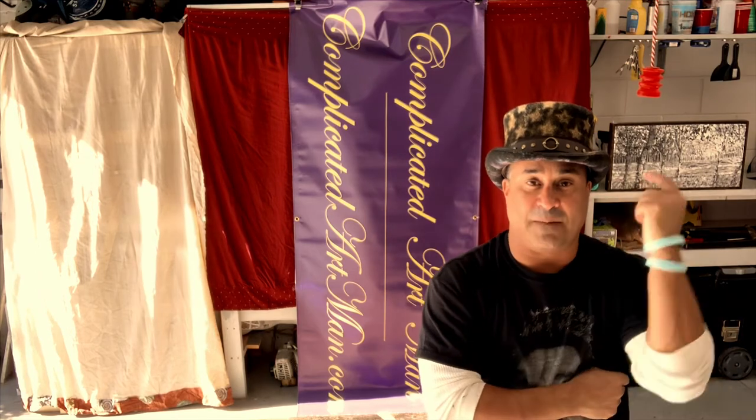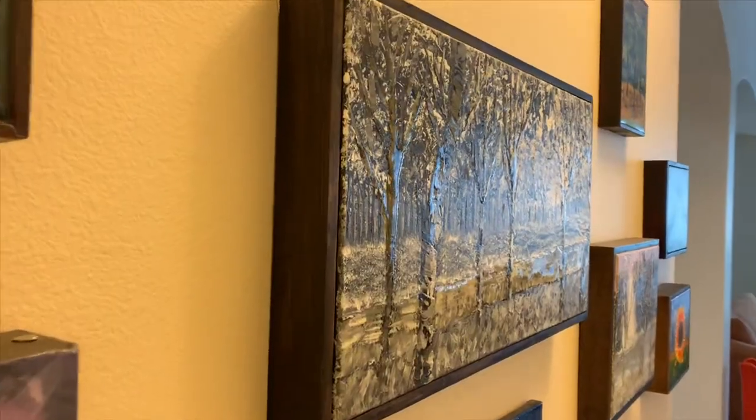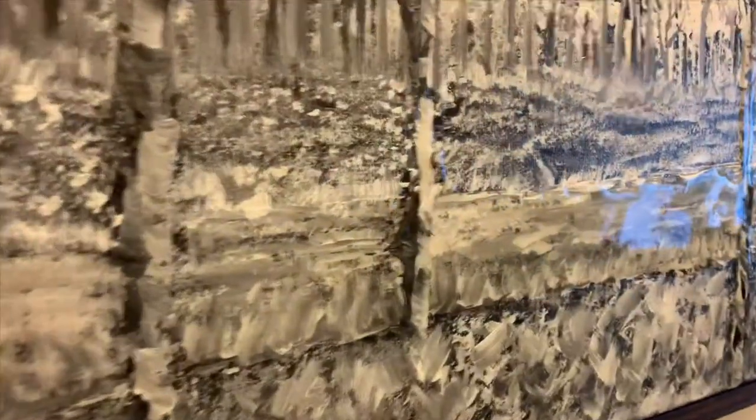So there you have it — Steampunk Jubilee Top Hat project is in the books. It is the dunzos. I really hope you enjoyed the video. Please leave any comments or feedback down below in the comments section. If you liked the video, give us a thumbs up; if not, that's cool too — give us a thumbs down, we can talk about it later. Yeah, we got the side project done as well — it came out really nice. The resin embossed accents came out very nice.